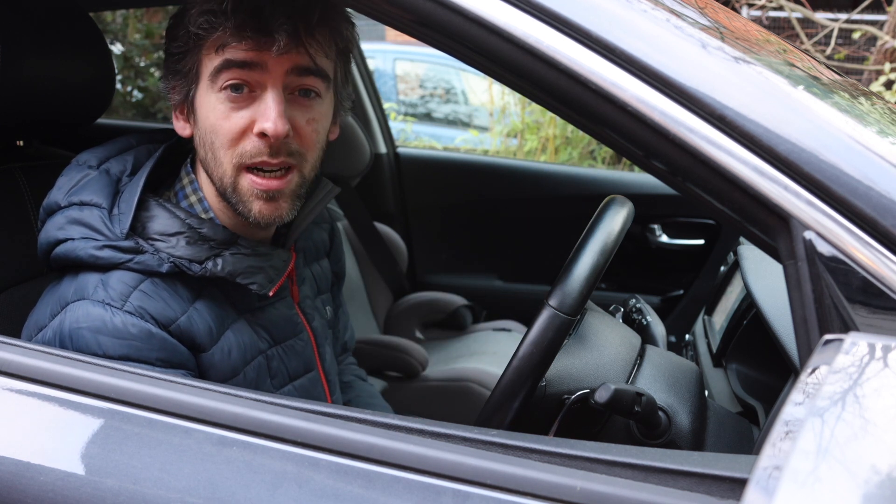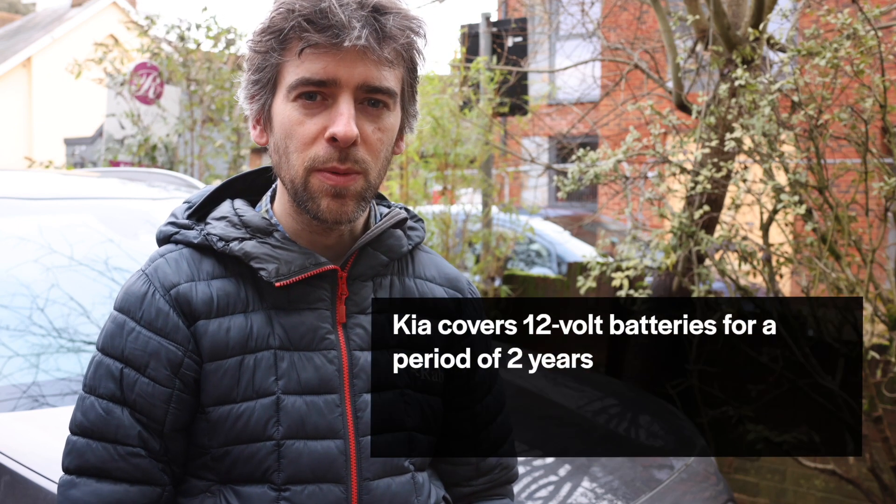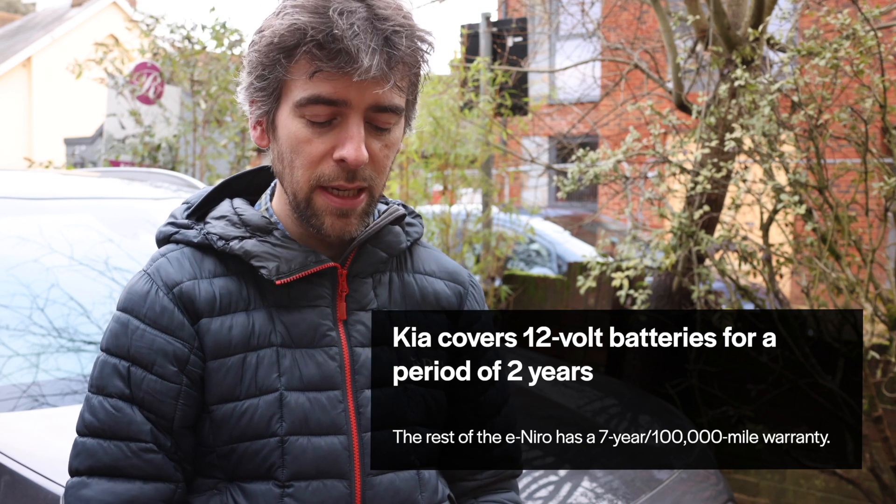I saw someone talking about it on the Kia e-Niro UK interest group on Facebook, which I'm an admin on - you get lots of really useful information there because everyone is far more knowledgeable than me. I called my local dealer because I want them to change the battery under warranty, and they were a little suspicious - they said it's not an issue they've had from other e-Niro owners. That's one of the reasons something like this is really good: you can show them the data if the voltage or charge starts to drop badly over just a few days.